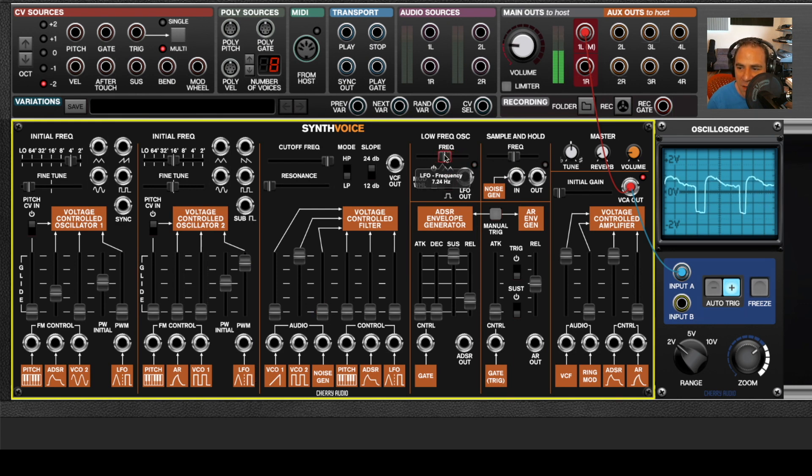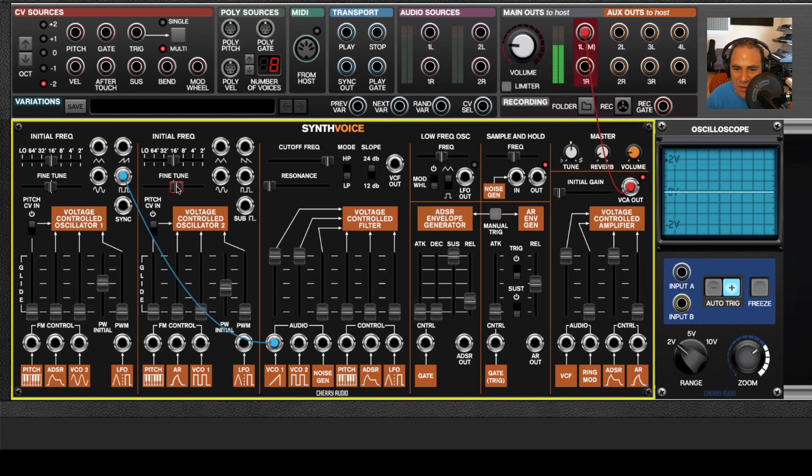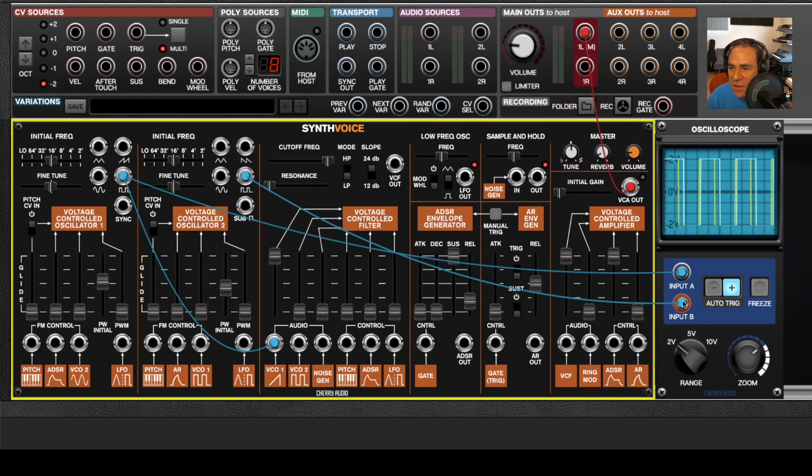If you want to get really crazy with pulse widths, you can set the pulse width initial and pulse width modulation settings differently for each oscillator. I'll show that by taking the pulse output and routing it to the mixer input — that one normalizes to a ramp wave. Oscillator two I don't need a cable for because it normalizes. I'm going to route both to the oscilloscope so you can see what's going on, then pull up the pulse width modulation for both of them.